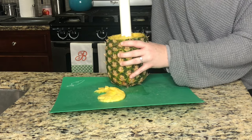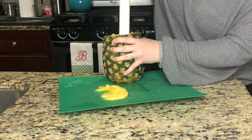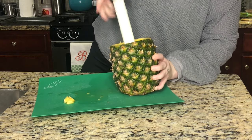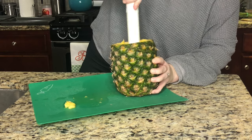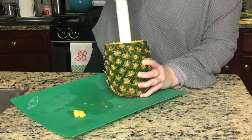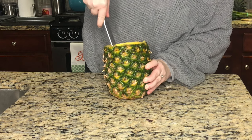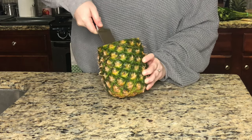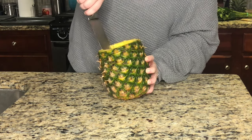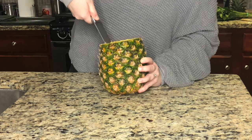A great thing about this is you'll have fresh pineapple after you're done, so you can eat it as a snack all week. Once you have a hollowed-out pineapple, you'll still have the core inside — carefully take that same kitchen knife and cut it out. You can discard the core. It's kind of an awkward angle to get the core out.